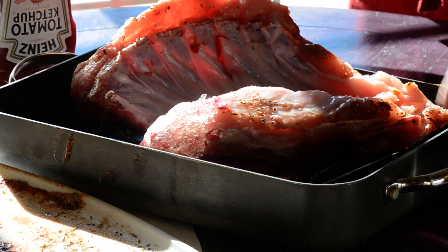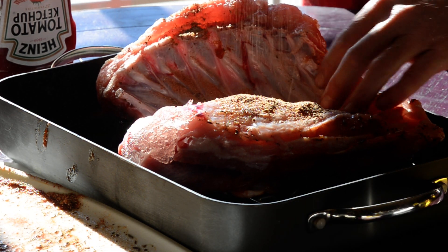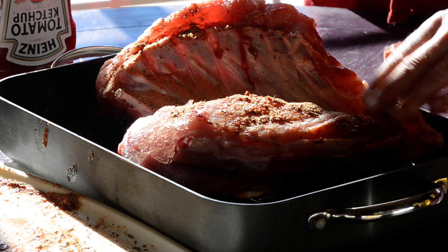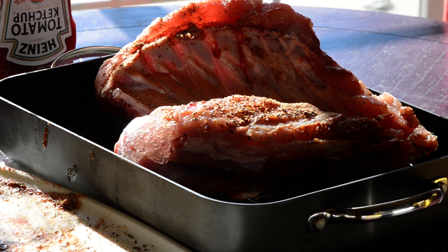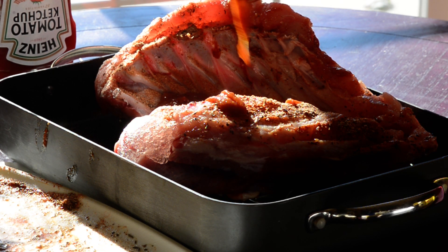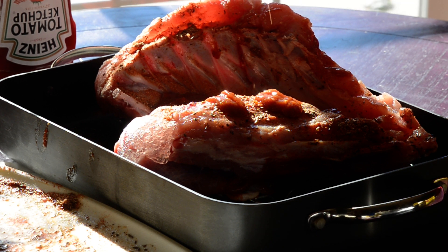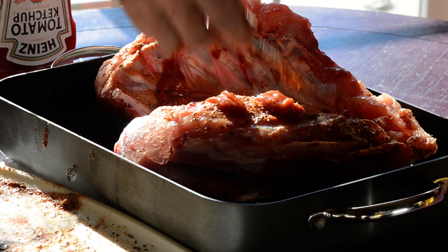On this side I'm gonna season this side too as well, so I'm going to use a little bit of this rub that I made. I'm gonna come back over it with a little bit of Q, just kind of get it even all throughout here.